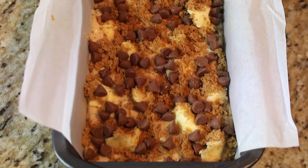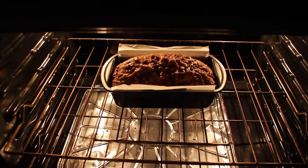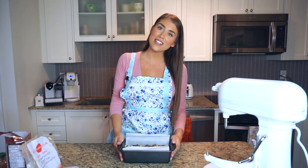The banana bread is ready for the oven — set to 350°F — and it's going to bake for exactly one hour. Then we'll pull it out, wait for it to cool, and taste it. I can't wait — let's put it in the oven and I'll see you back here when it's done.